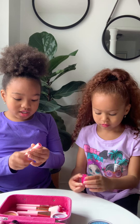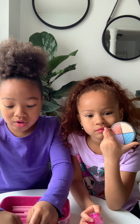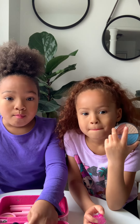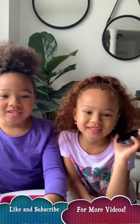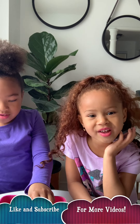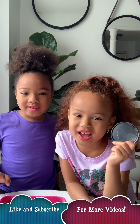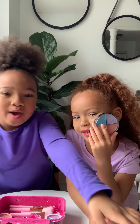This is the end of our makeup tutorial! We'll see you later — make sure to click that bell and subscribe. Have a lot of fun today, and make sure to watch the Pinkalicious Sisters. Bye guys!